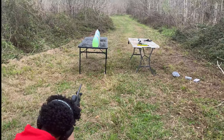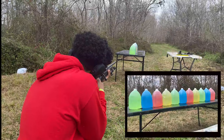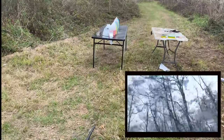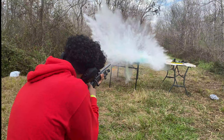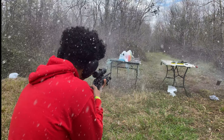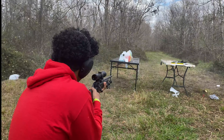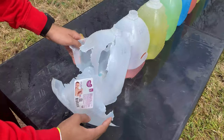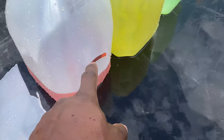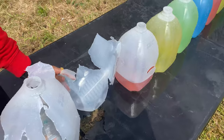First shot with the 270. We think it went out of the side, so it went through the first couple and came out the side here. So we're going to try to line up and take one more shot with the 270.